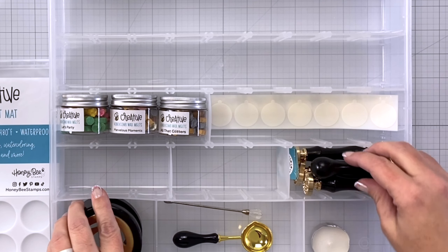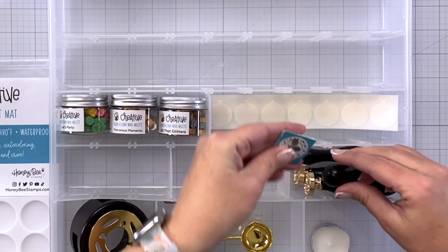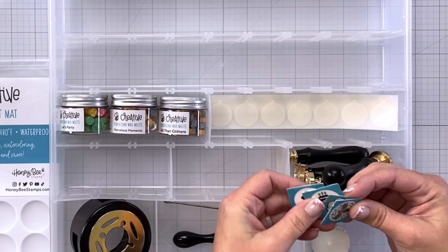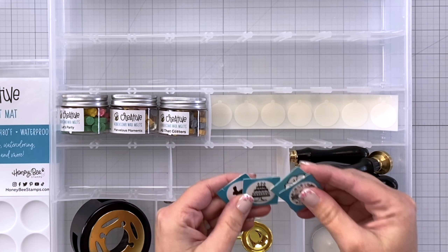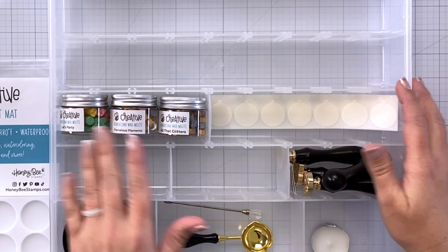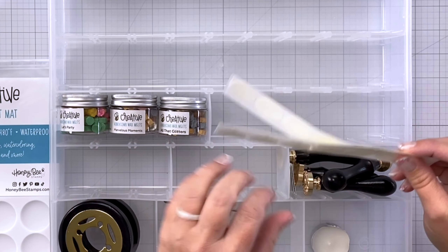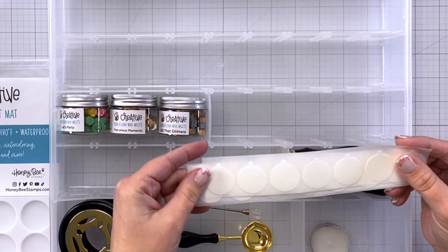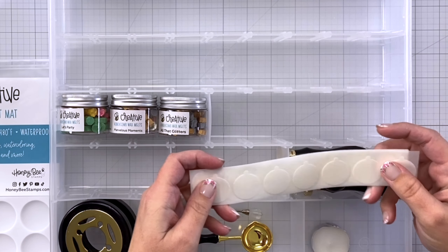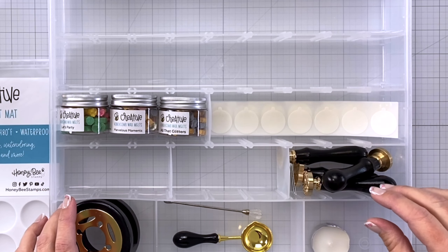I've taken the seals out of their boxes and cut off the end of the box, so at some point I'll figure out an organization sheet so I can see all the different seals I have. There's lots of room to add more waxes, more seals, lots of goodies. These are the stickers you can put on the back of the wax seal — makes it very easy to adhere them to an envelope or to a card.